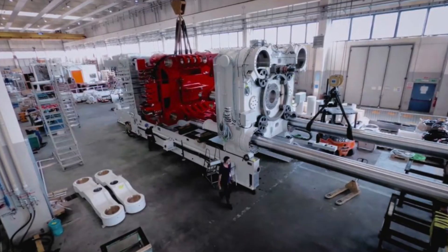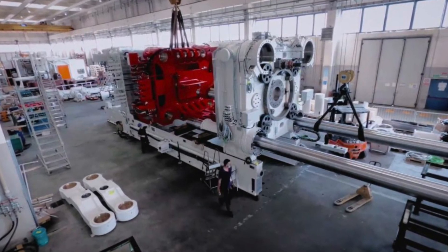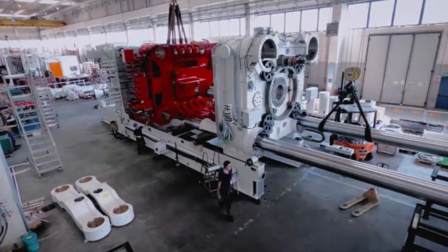Basically, combining the front and the back and everything that connects those two into a single press allows you to skip on bolts, skip on welding, and skip the whole process of building one whole section of the factory for one casting press and then having to lay all the foundational work and extra equipment for a second casting press. As Tesla's old motto goes: the best part is no part, the best process is no process.